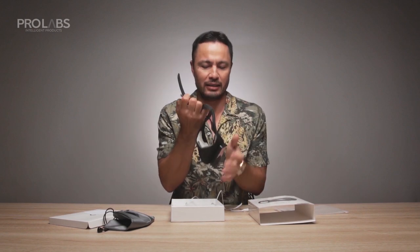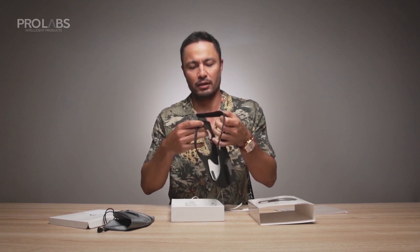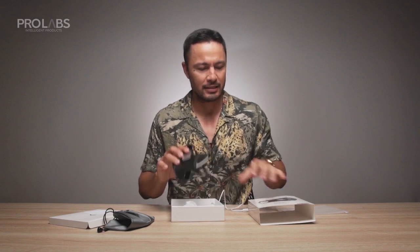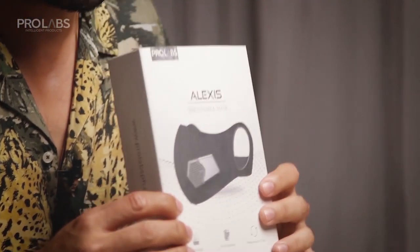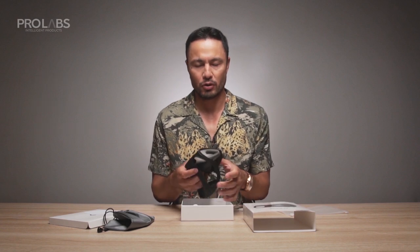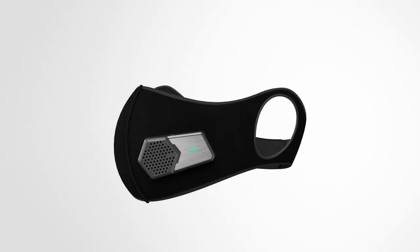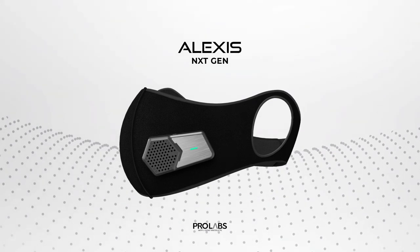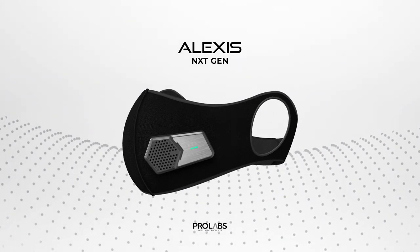It is my personality, it fits well. It's one size fits all, and I guarantee you it won't fall off your face. So guys, this is the Alexis Breathable Mask that you can get from ProLabs. Check out their Instagram page at ProLabs PH, or their Facebook, or go to www.prolabsphilippines. Thanks guys, stay safe. Bye.